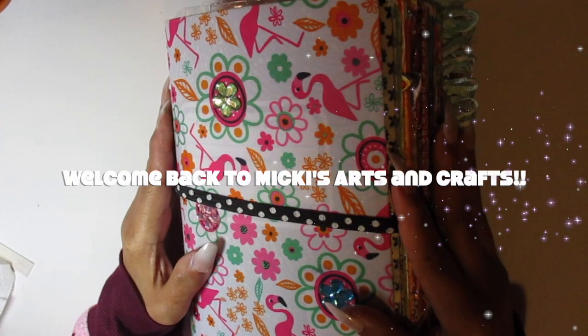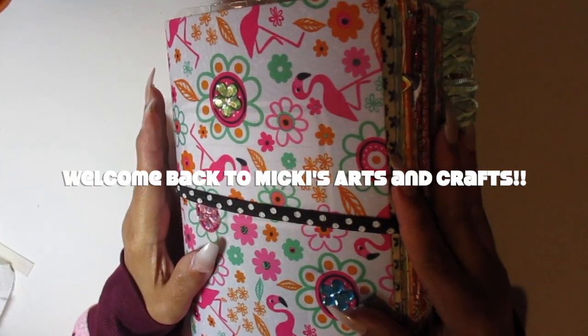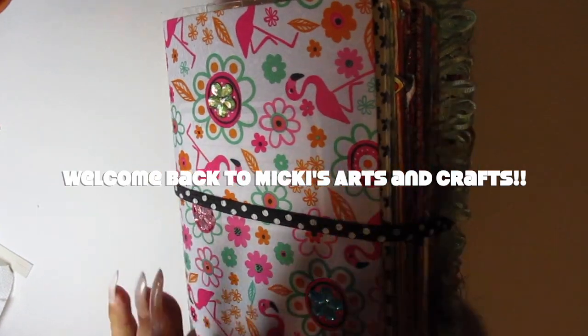Is this thing on? Hello? It's Mickey. Mickey's from Mickey's Eyes of Craft. I'm back, y'all. Yay!